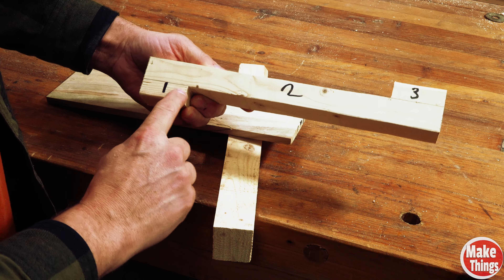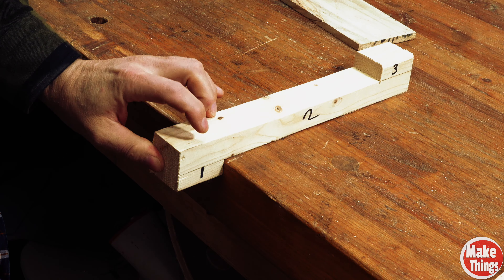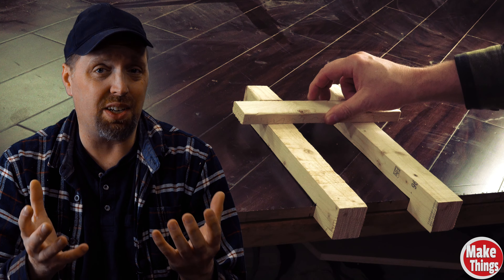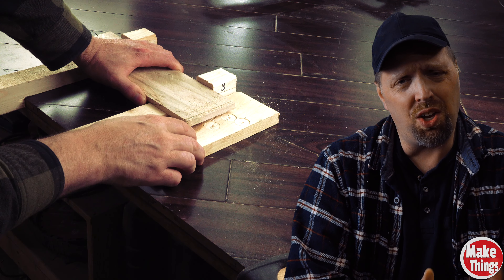Bench hooks are simple devices that work with forward force that you apply as you work with the stock. Each bench hook has three different layers: the bottom layer hooks onto the bench, the middle layer is what our stock lies on, and the top layer is the hook that catches the back edge of our stock. What's great about these easy-to-create devices is that they can hook onto any surface in the shop.